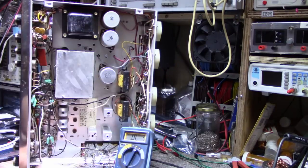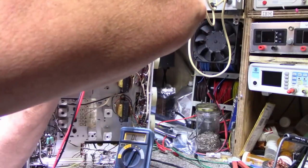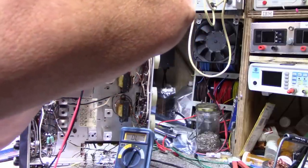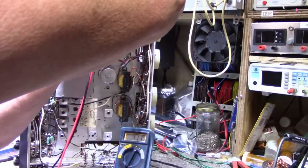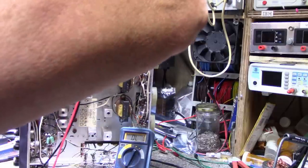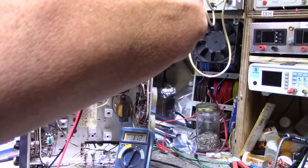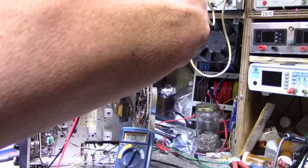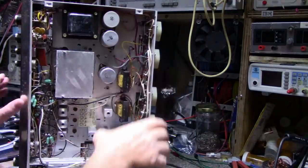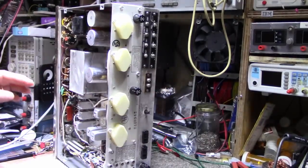Let me test this other transistor. Base to emitter — normal junction there. Normal junction there. Let's go reverse — no hard shorts on that transistor. Let's pull this one out and test it out of circuit.